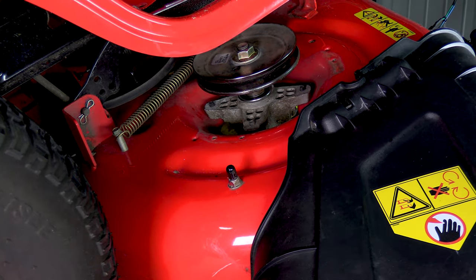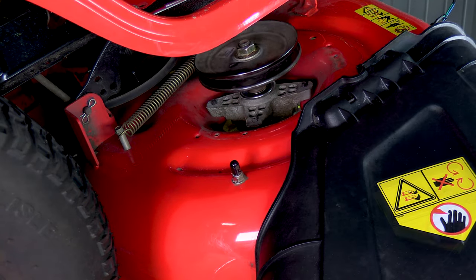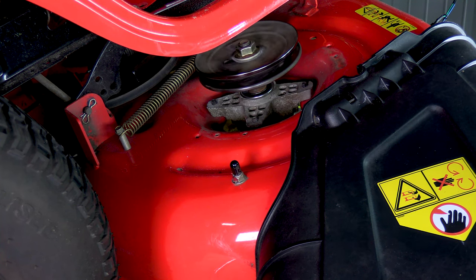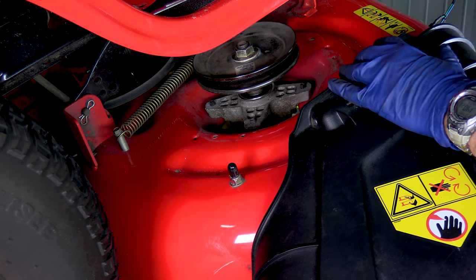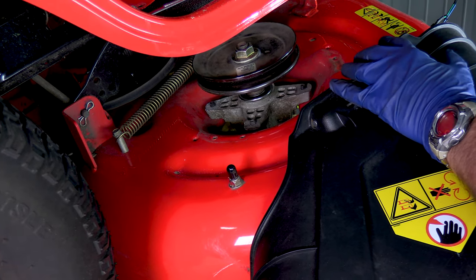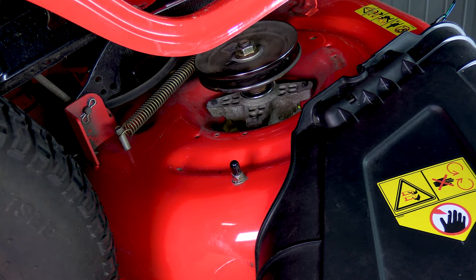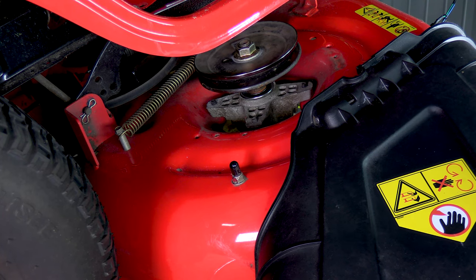Let me take this blade blocking tool off and see if we spin any smoother. Oh yeah, that's much better than it was. And now when I grab the blade, I'm not getting that clicking noise I was getting before — so that's real nice. I'm going to go ahead and replace the bearings on the other side, and this mower should be back on the road before you know it.